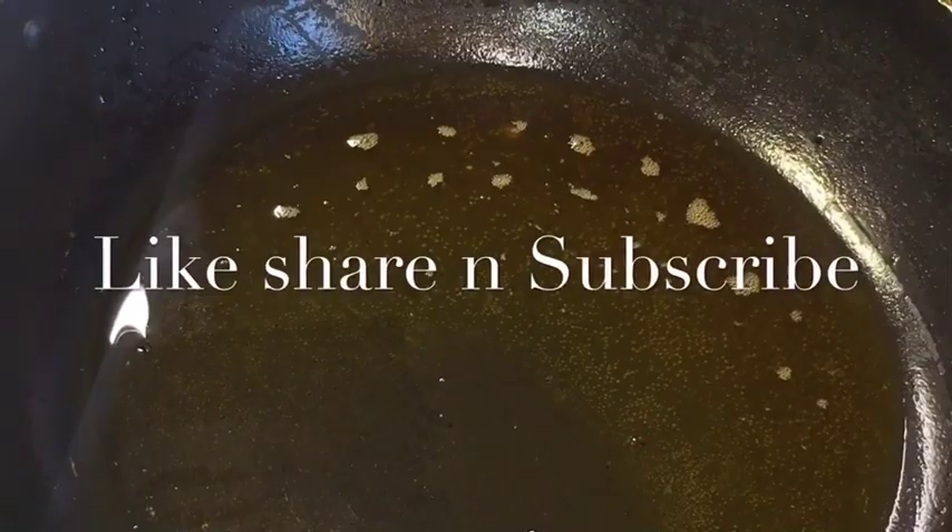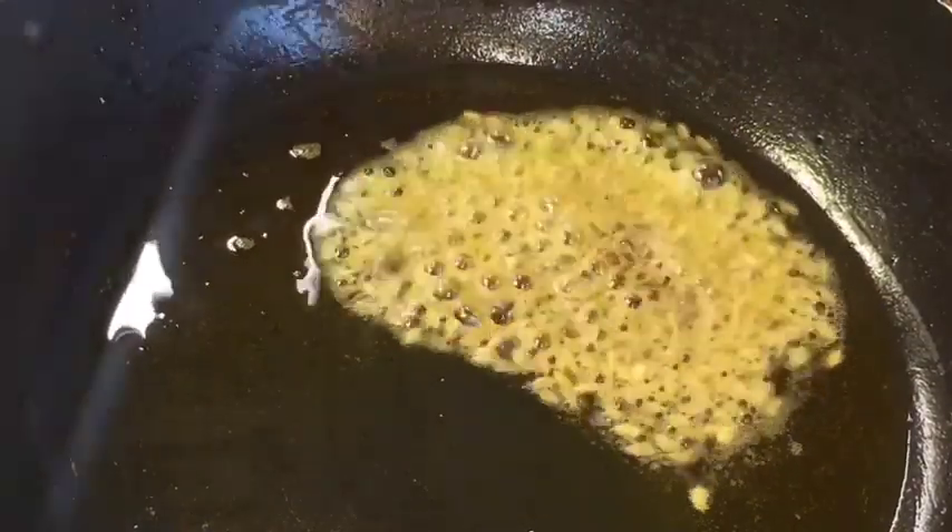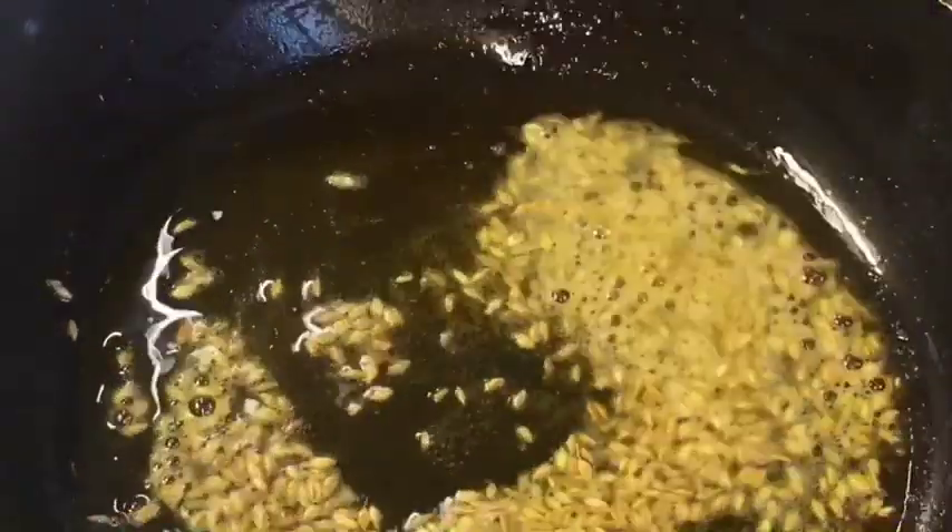Now in the same oil, add one teaspoon of jeera or cumin seeds. Let them crack up.